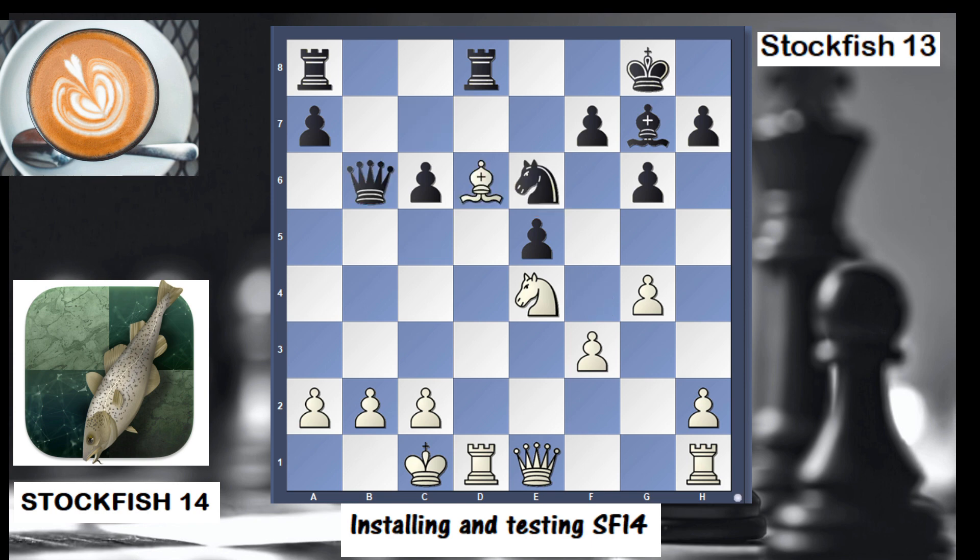Black did knight f4, take, take, bishop d6, queen b6 — all this is theory that has been played between grandmasters at the highest level. After queen c3, black played knight d4. Stockfish 14 is threatening a fork, so Stockfish 14 played king b1, removing the fork threat, followed by rook d7.